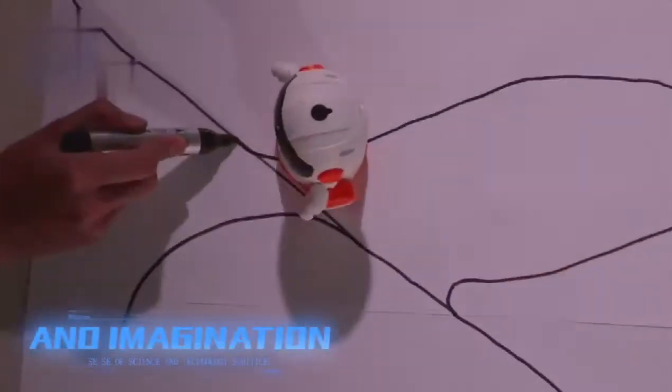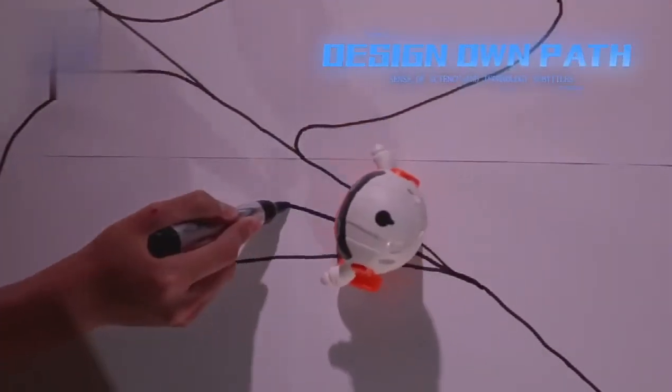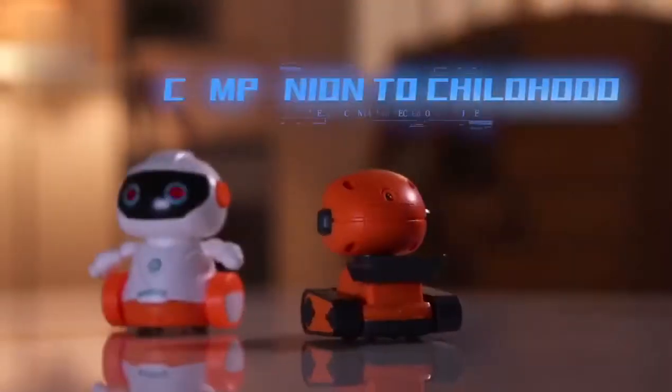Children can be inspired to let their imagination run free. They can design their own style for the robot. It's a good companion to keep.